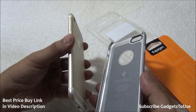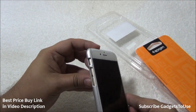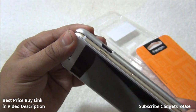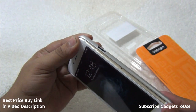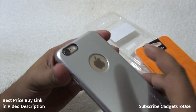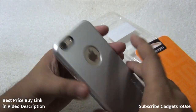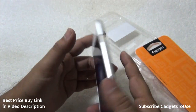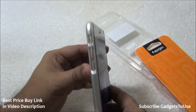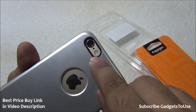To apply this case, place your iPhone onto this part first, then press it from the edges. Once applied, you will feel that the iPhone is held inside the case very firmly — it is a tight fit. It is very slim, does not add much weight to the overall phone, and does not increase the thickness much either.